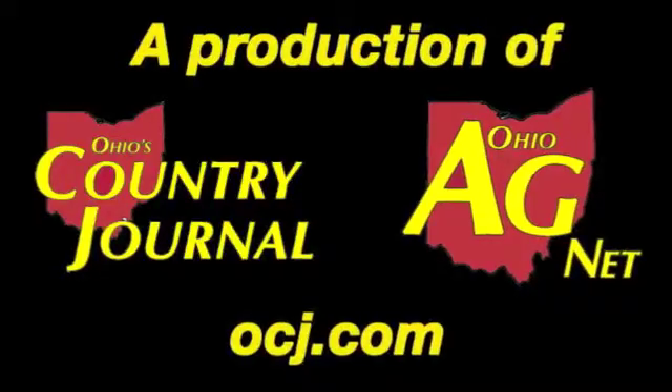Just some quick and dirty tricks to help identify what forages are actually out in your pasture field.